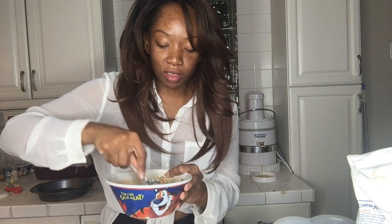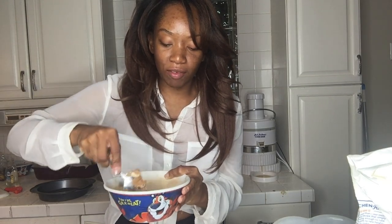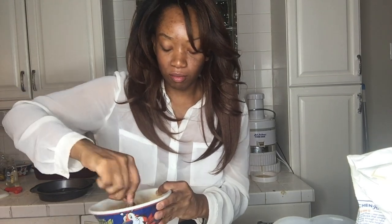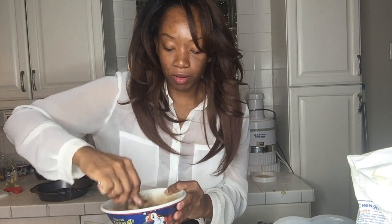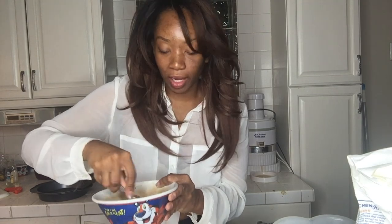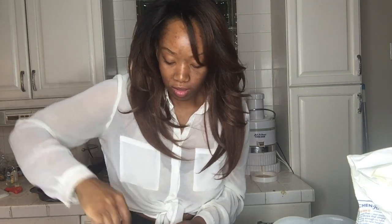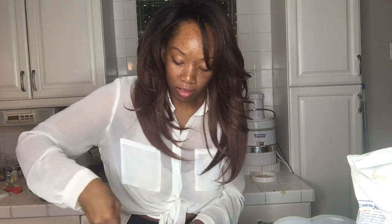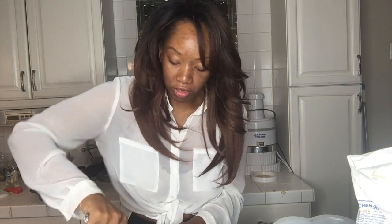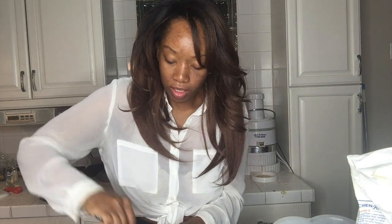Now what you can do is either melt the butter and keep it slightly thick, or you can make it just a buttery cinnamon sugar spread. Mix that until it gets all nice and gooey and all the sugar and cinnamon is mixed well, so you get a nice thick mixture.